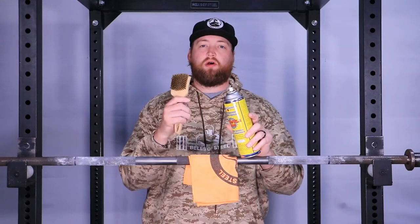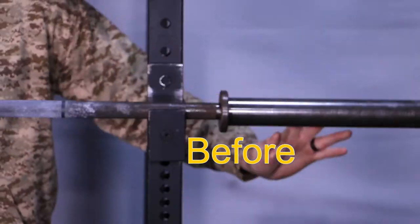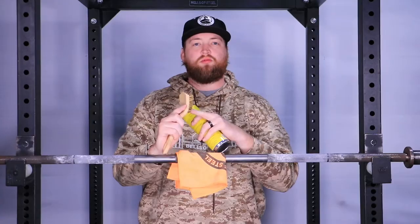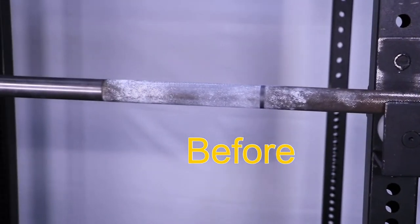Bells of Steel is excited to launch our bar cleaning kit. It comes with Formula 600, a big brass brush, and a Bells of Steel microfiber towel. It's good to clean your bar about once a month, and I always recommend a brass brush. Brass is great for getting dirt and rust off your bar without scratching it.